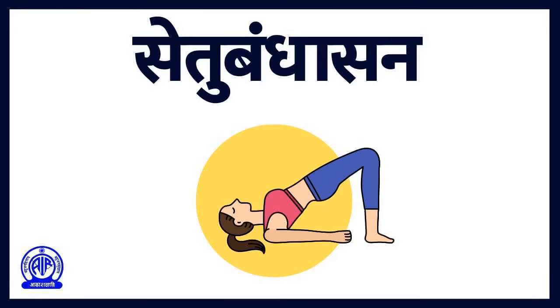This pose stretches your back, neck, and chest and relaxes your body. It is an excellent Asana to keep diabetes under control. Doing Setu Bandhasana regularly boosts the functioning of the thyroid gland and keeps the lungs and heart healthy. The Asana also strengthens the back muscles, knees, legs, neck, and chest, relaxes the whole body, reduces stress, calms the brain, and reduces anxiety.